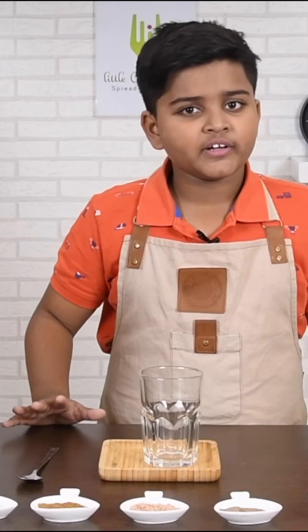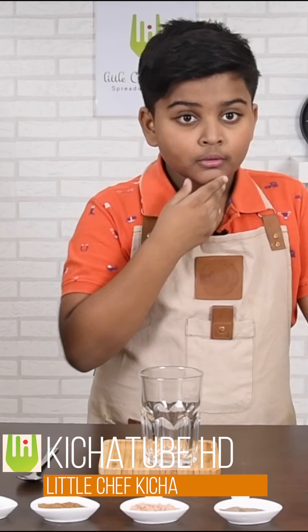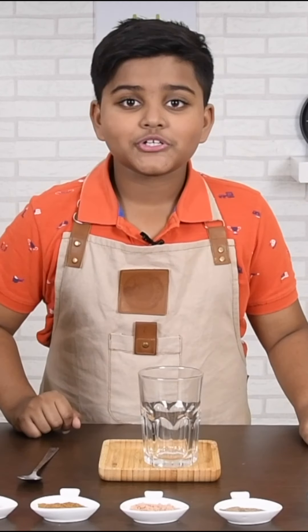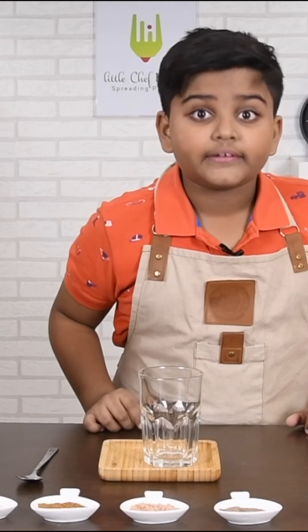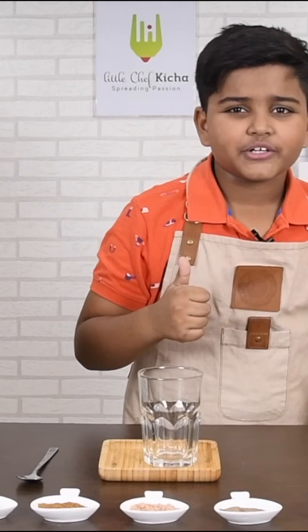All over social media, you can see this one drink — full jar. It's really tasty and everyone is trying it out. So when I heard of it, I was like, I need to try this out. But then I said to myself, why don't I make a video on how to make full jar at your home? It is super tasty and I am going to teach you all how to make it — and that means two other drinks as well. So let's get right into this.